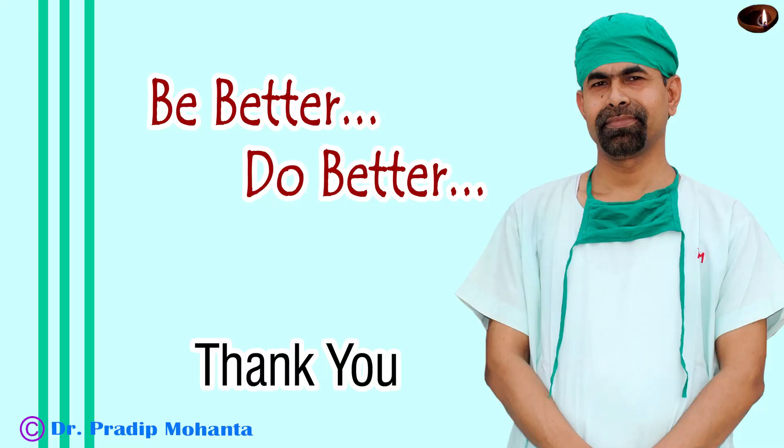Thank you very much for your attention. I hope this video will encourage you to manage soft cataracts in this way. This is a very safe technique — just tilt the nucleus and start eating up the nucleus from above.